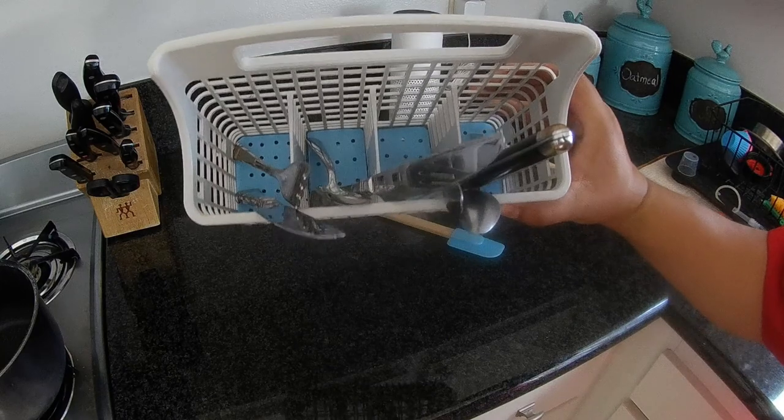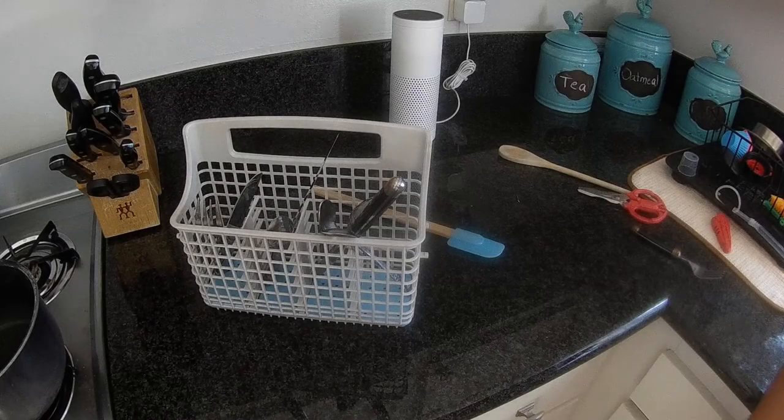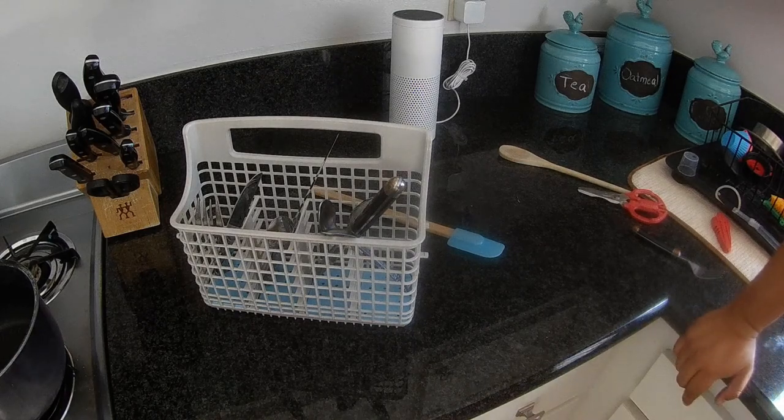That's how you fix a busted bottom of a utensil basket for a dishwasher. If you found this video helpful, or any of my other videos helpful, please consider subscribing to Bundy's Garage. Questions, comments, concerns, you can always reach out to me at bundysgarage@gmail.com. You can follow me on Twitter. And as always, I'll keep them rolling for you.